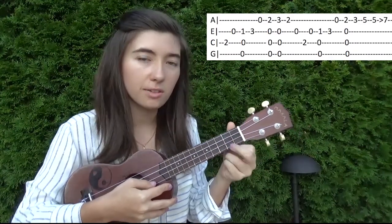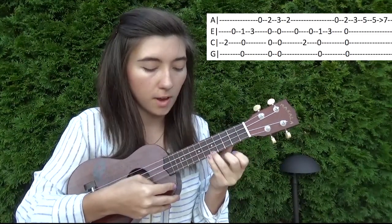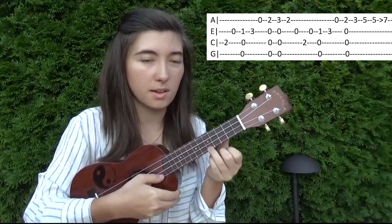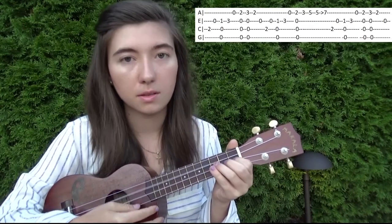And then open first string. Then you're going to hit the second fret on the first string and strum all the strings. And then you're going to go on the first string: three, five, and then you're going to hit five again, but as you hit it, you're going to slide up to seven. Like that. And then you're going to repeat that part.